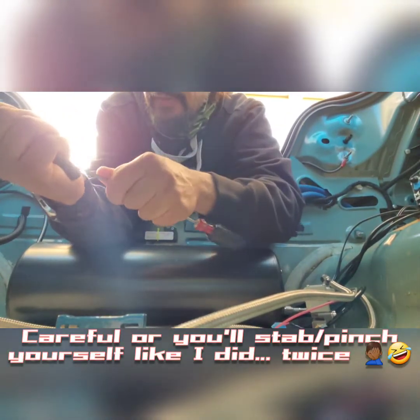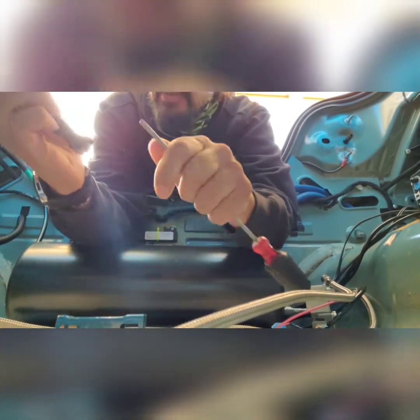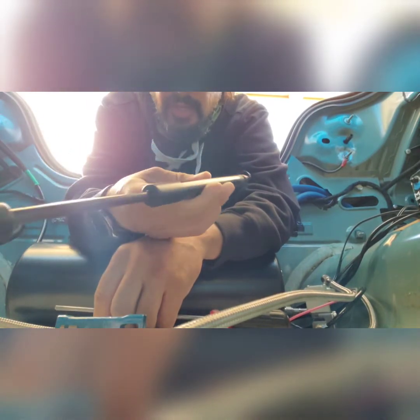Ow, that hurt — you gotta be careful, it can grab your fingers. It's the same thing when you're trying to take off the ones that came on the trunk — be very careful because they will go flying. I don't have a great way to hold it, so let's see if I can manage something.